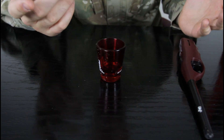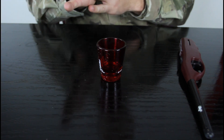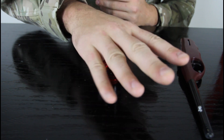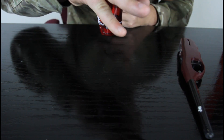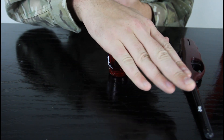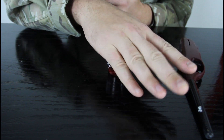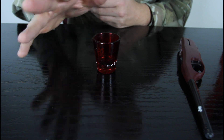Here's what you're gonna do: you're gonna dare somebody to pick up the glass with their palm — not with their finger, but with their palm. You see, you cannot do that using your finger. It's pretty much impossible, because that would require using your finger.